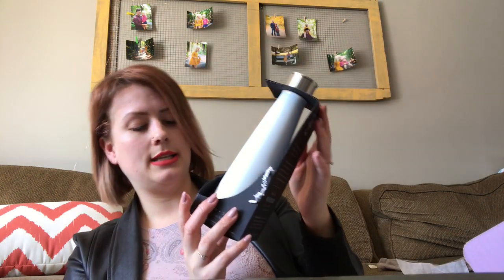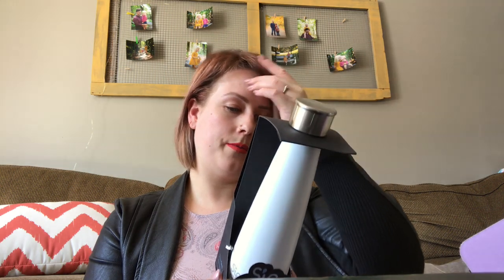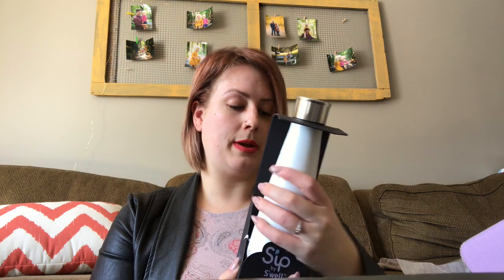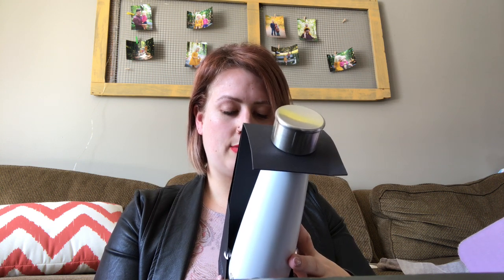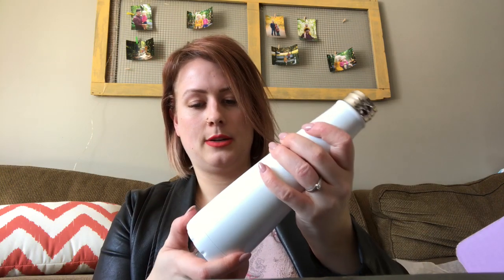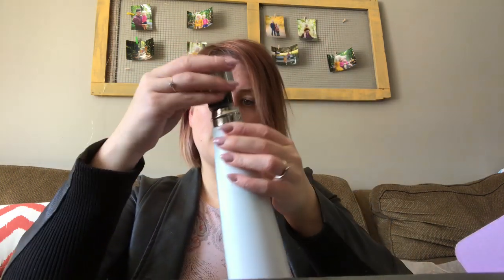So first things first is this Sip by Swell insulated water bottle, built to keep your favorite drink at just the right temperature. It is hand wash only, which is not my favorite. But it's really pretty — it's white and gray, so it matches my salon. Maybe more of one I would drink downstairs when I'm working, not one I'd take to the gym because I need like a gallon at the gym.